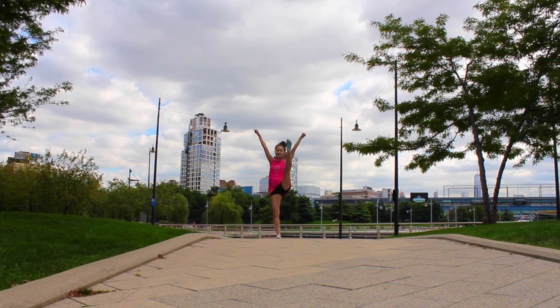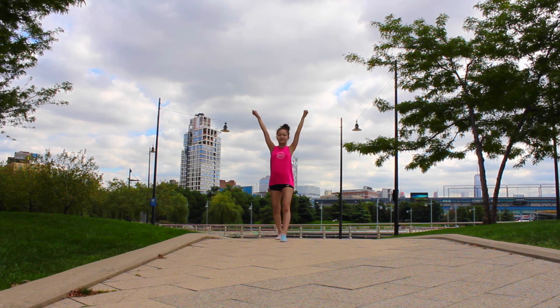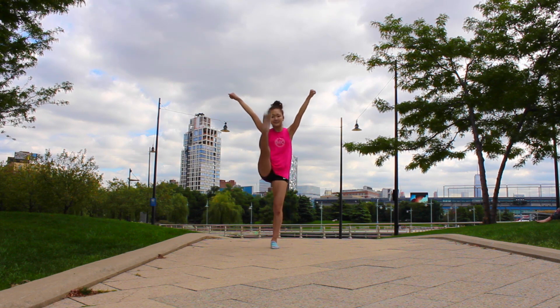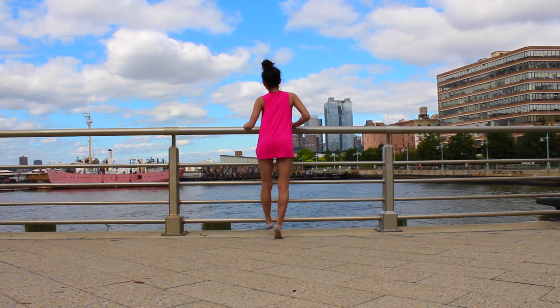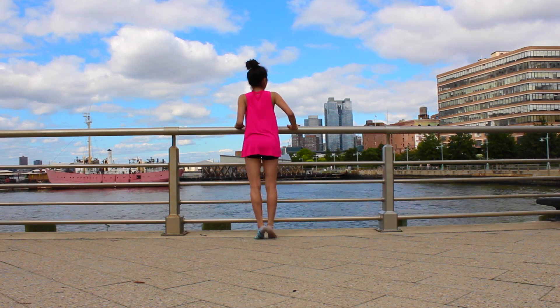Kicks are really important for dancers. You can walk forwards like Erica is demonstrating and try to kick as high as possible. You can also find something to substitute a ballet bar, like Erica is demonstrating, and practice your kicks behind, as this will also help you with your dance training.